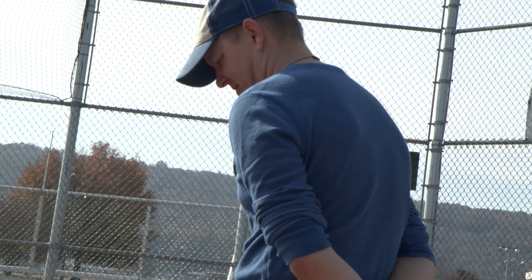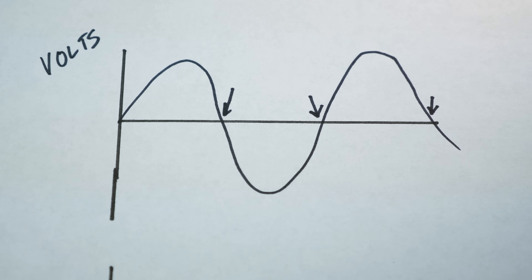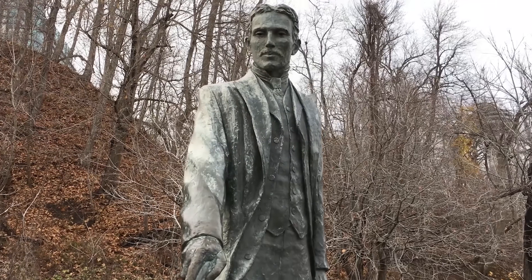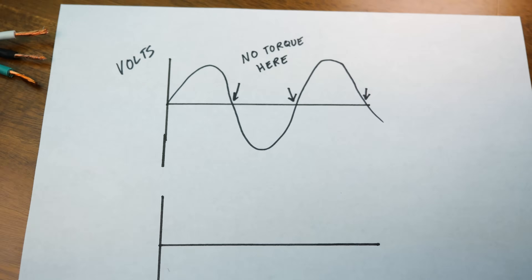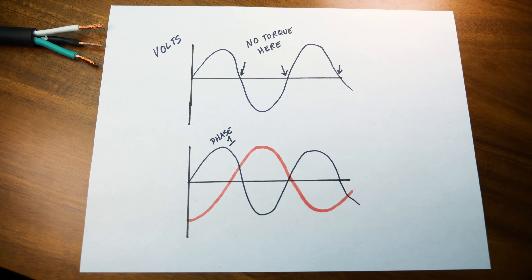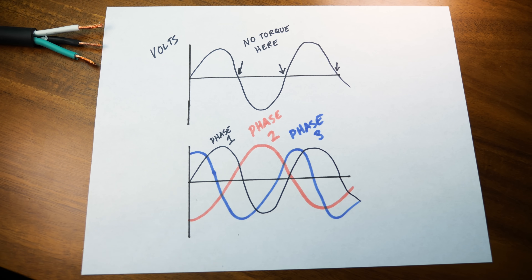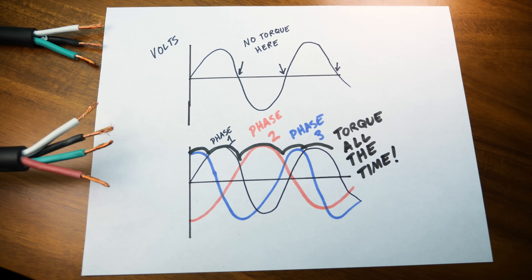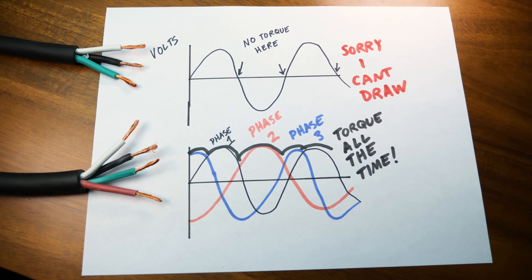He found he was only getting about 30 volts between lines one and three - one leg was out. The power that comes out of the wall in your house is called single phase power - it's a sine wave that goes up and down, and everywhere there's a dip in the power that represents a spot in time where there's no torque on a motor. Nikola Tesla was a genius and came up with three phase power: as one sine wave drops down, another sine wave offset 120 degrees out of phase will be rising, so you always have sine waves rising to cover those gaps in torque. Using four wires instead of three, you can use the Tesla method and get way more torque on your motor.